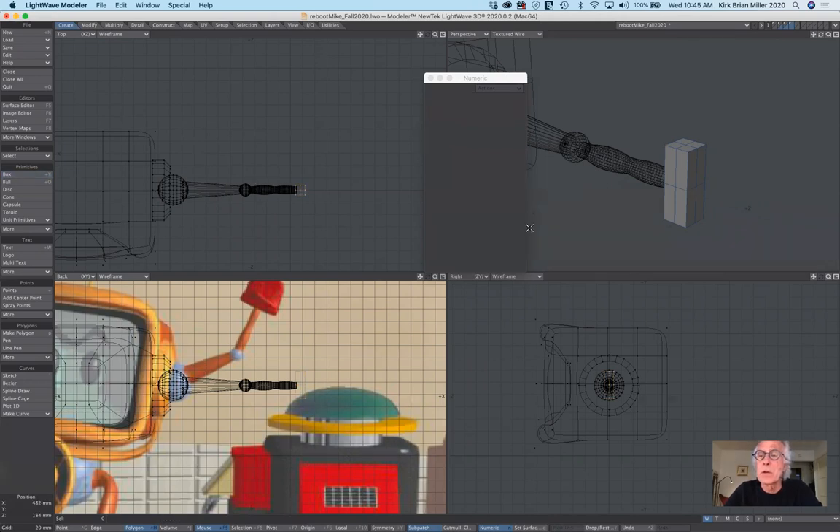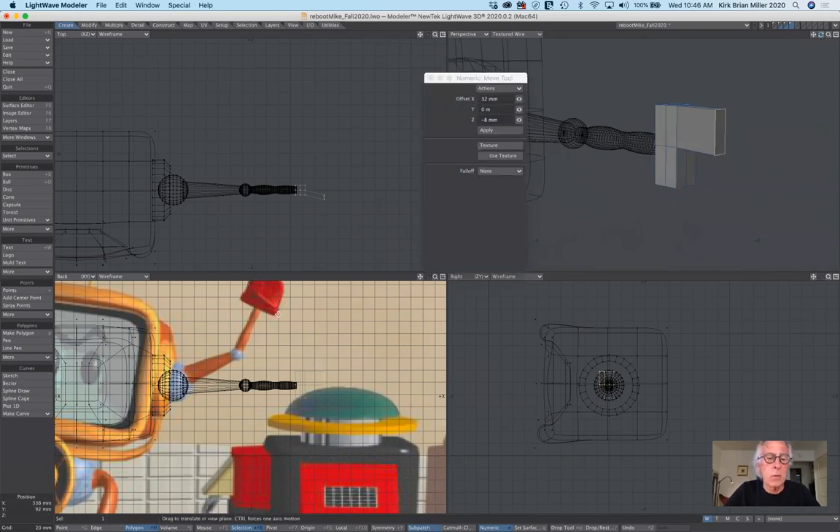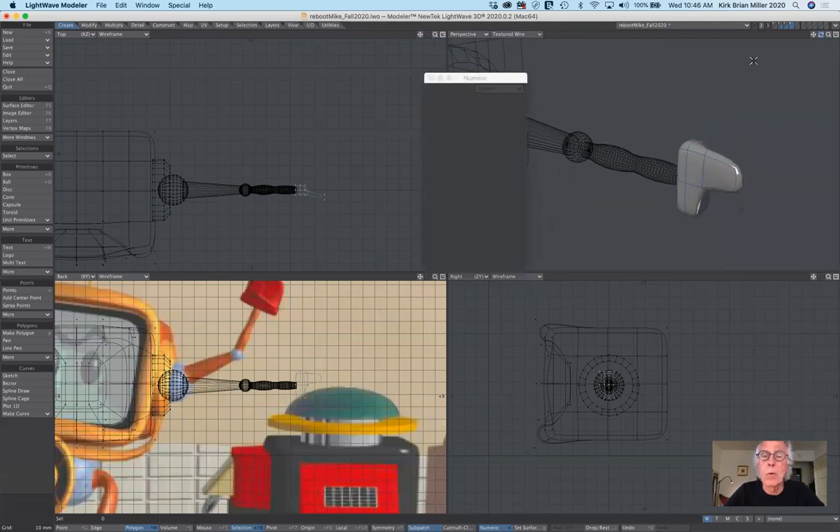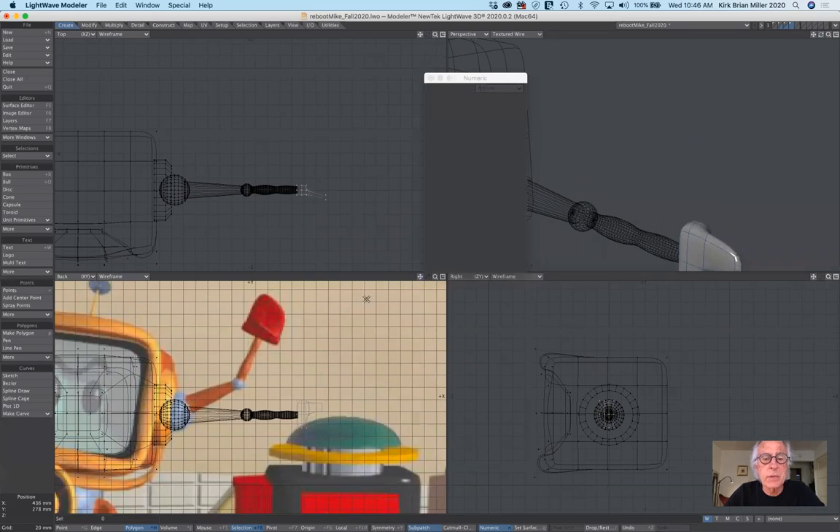Now I need to build the thumb. To do that I'm going to select the top polygon here. I hit B for bevel — just click, and that's it. I hit T for move and from the top view I pull it out and move it over — and there's his thumb. It doesn't look rounded like his thumb in the reference yet. So let me turn off T for move, deselect the polygon, and hit the Tab key. What the Tab key does — like we did with the head — is it softens everything and rounds it out, making it more like we're working with clay. And you can see he now has his thumb.